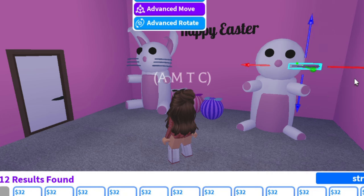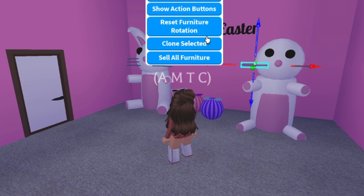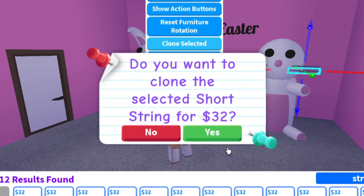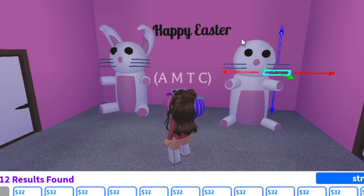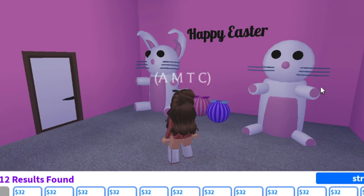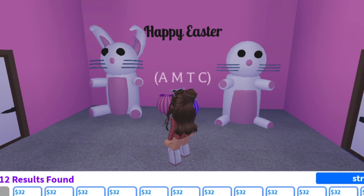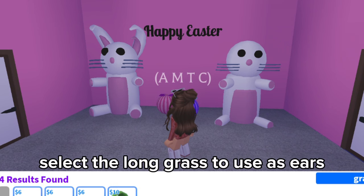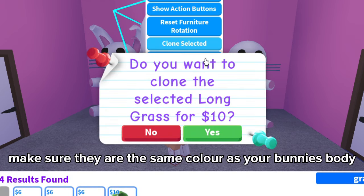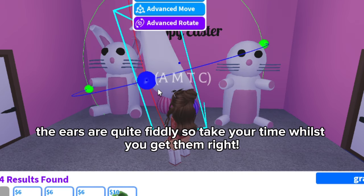Then clone it again for the other side. Select the long grass to use as ears. Make sure they are the same color as your bunny's body. The ears are quite fiddly so take your time.